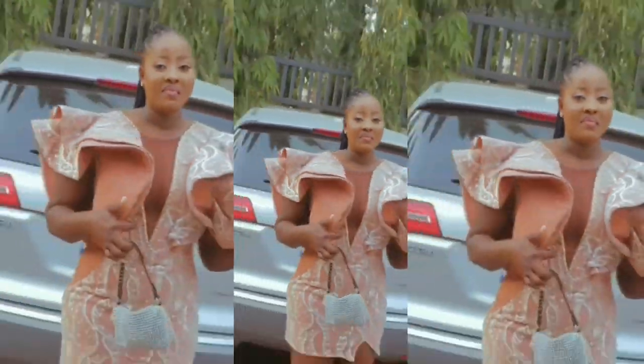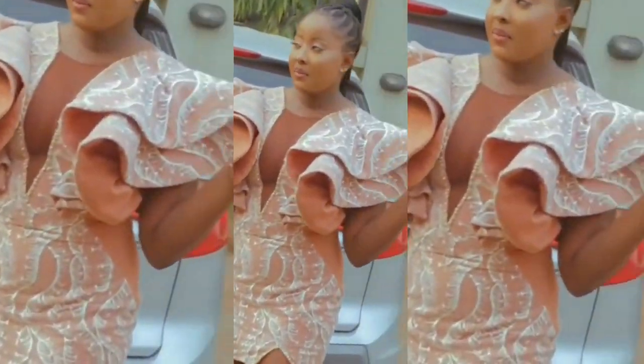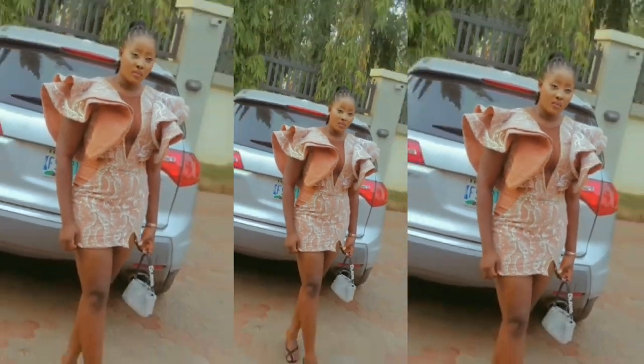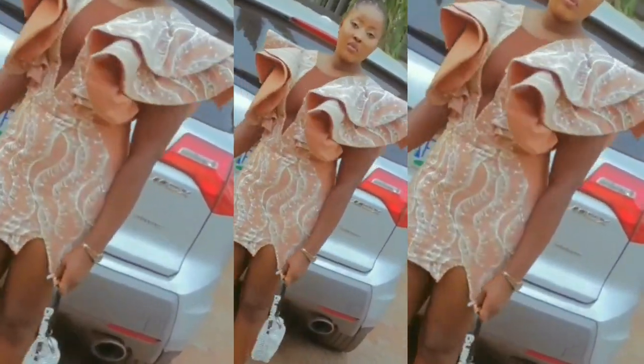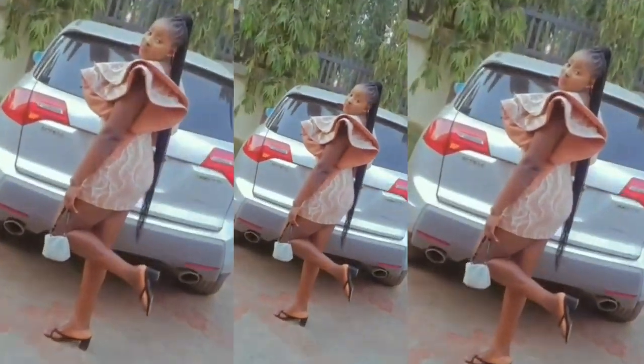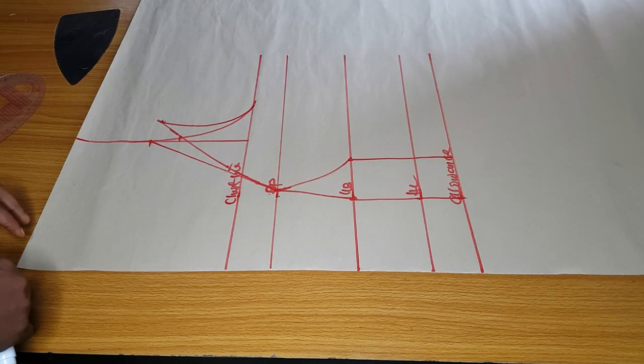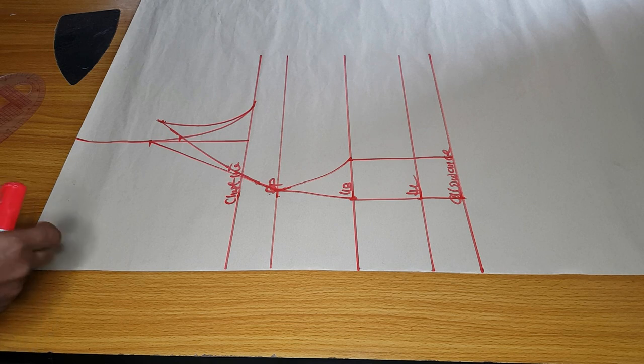Hey loves, welcome back to my channel. In today's video we are going to learn how to make this exaggerated flay sleeve — it has a center yoke, a side cut out, and an instant finishing. The back is laced. I am using a princess dart for this; you can use a shoulder dart or a normal dart depending on what you prefer, but I want to use a princess dart.